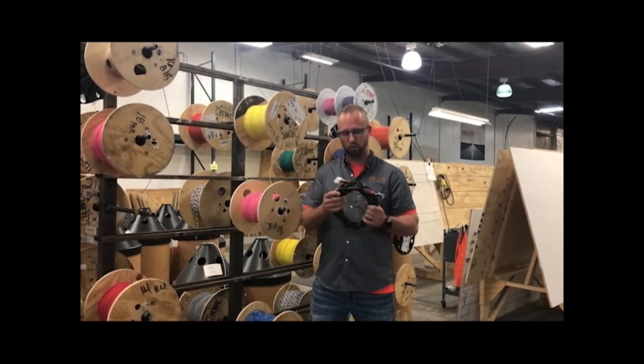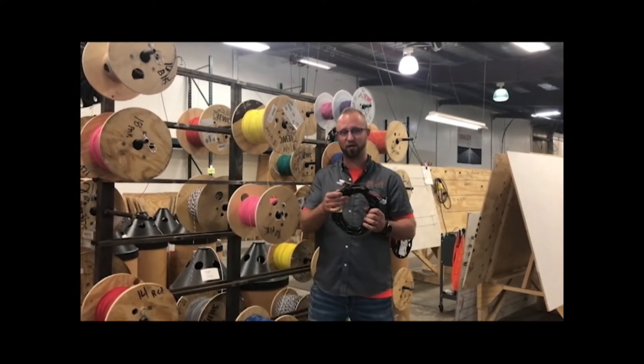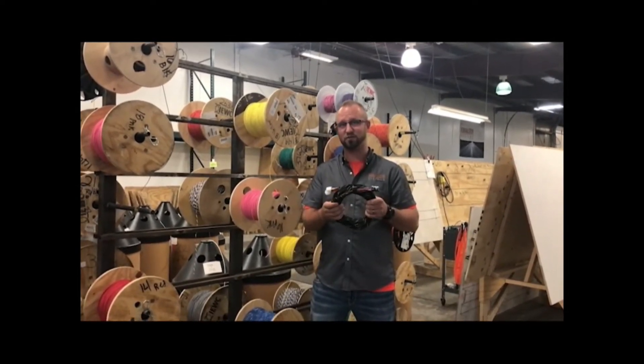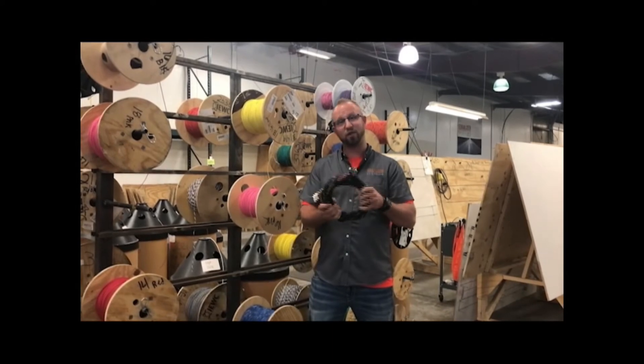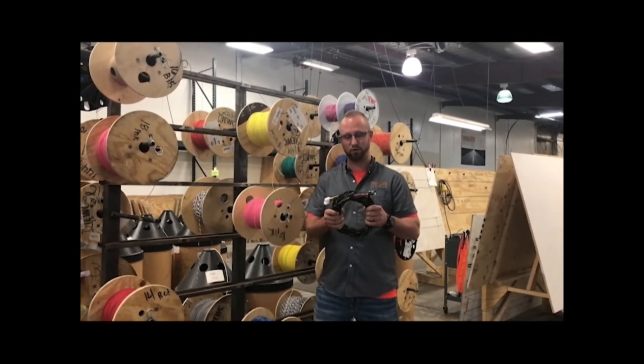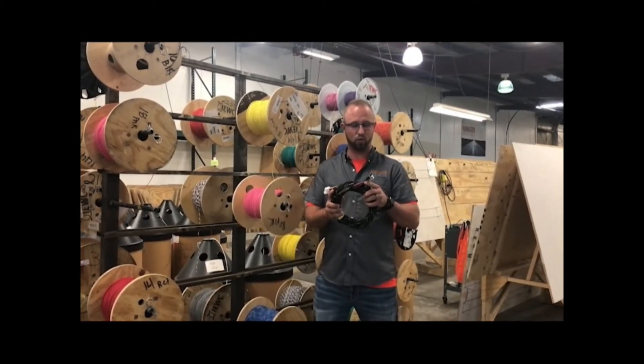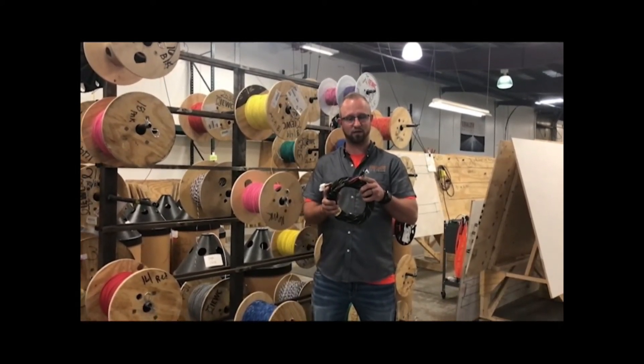At Equalizer Systems, we wrap every harness in our signature heat-resistant nylon braid. Splices are done using an ultrasonic welder. Every harness at Equalizer Systems' wire harness shop is bench-tested for continuity, and we have a wide variety of connections available, including weather-resistant, quick-connect connectors.